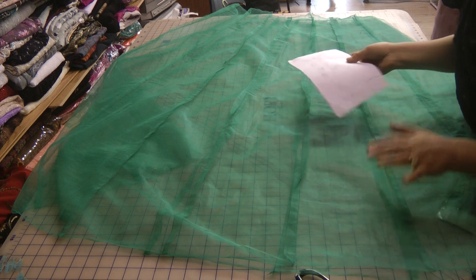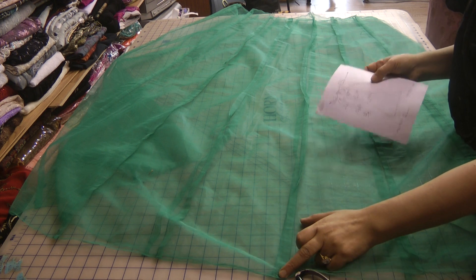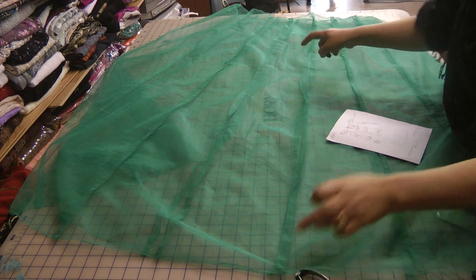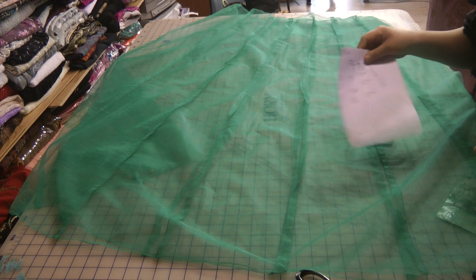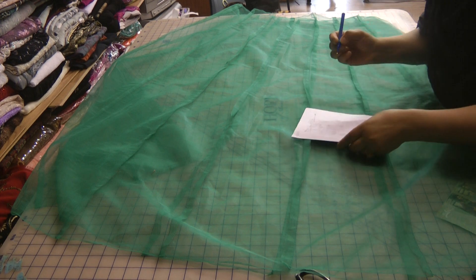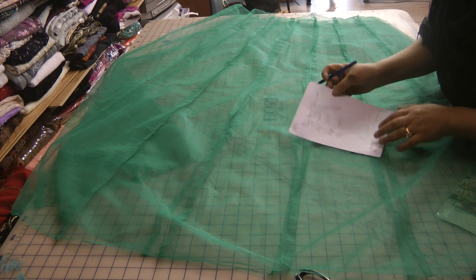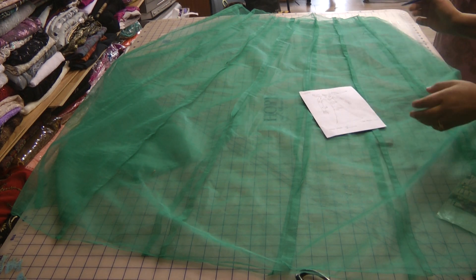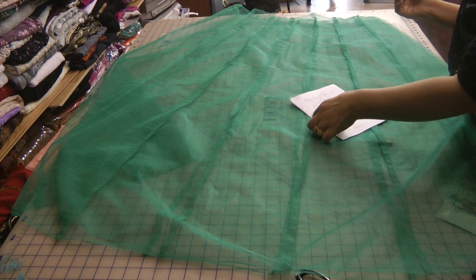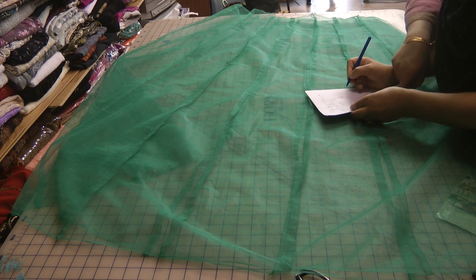Break down your measurements: from the bottom length of where you want the drop to go, up to the waist area, take a measurement and write that down. Now what we have is the measurements going the other way — so the full length of the dress.